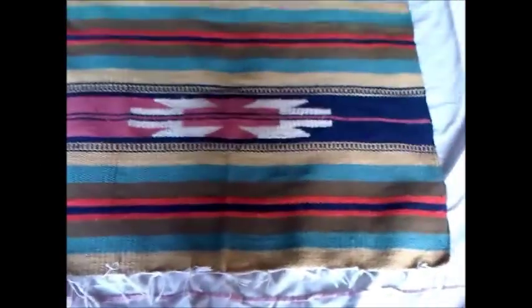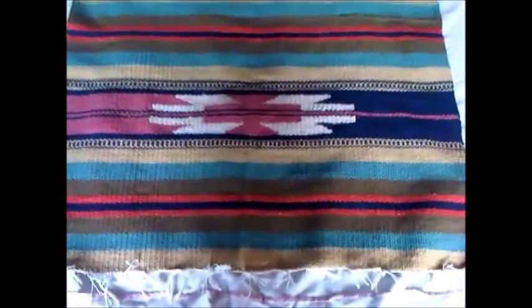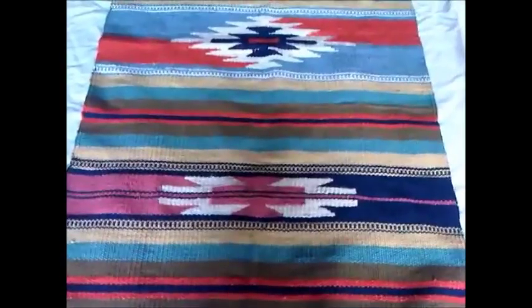Hello everyone, it's Captain Rugwash here. Welcome to another episode on Rugcare TV. Thanks for joining us again today. Here's another rug I just wanted to share with you. I recently went to Cyprus for a family holiday and I came across this flat weave rug.